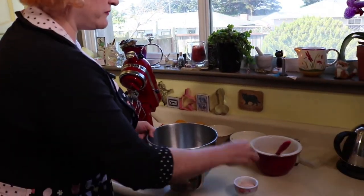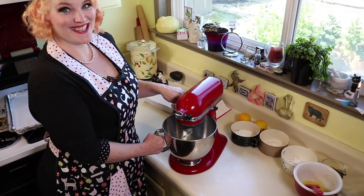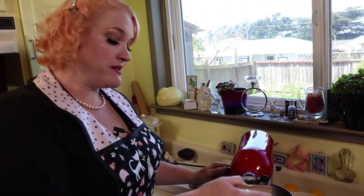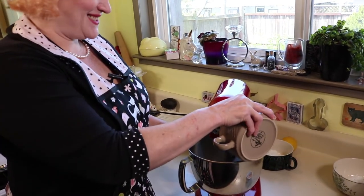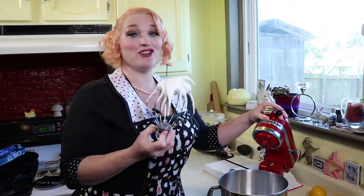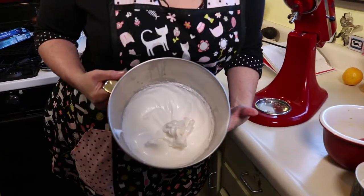Now we're going to make our egg white mixture. Three egg whites — we're going to add two pinches of salt. We're going to whisk these until stiff peaks form. Now we're getting some soft peaks forming. We're going to add sugar a little bit at a time while you have the mixer on high. We're going for firmer and glossier stiff peaks.